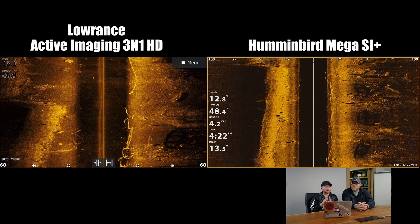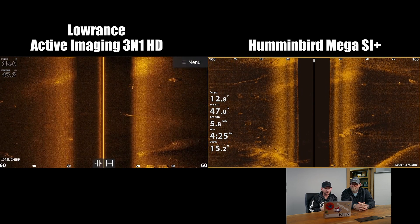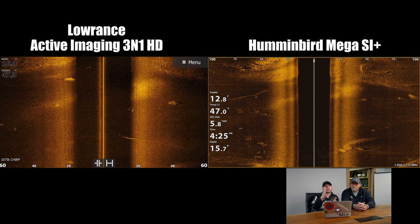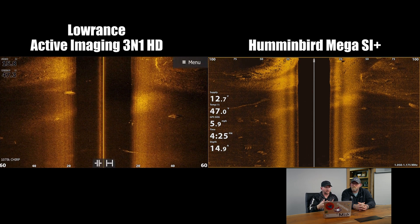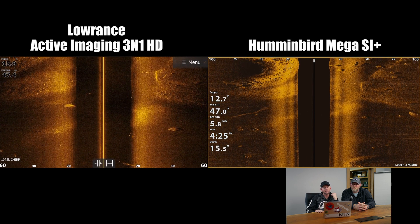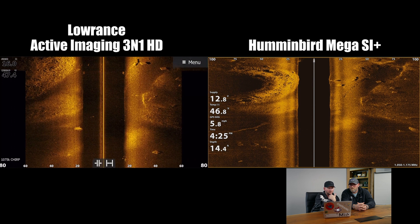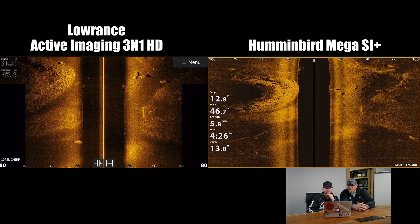What he means by 'in the water column' is the black area between the bottom and where the lines are in the middle for the boat. I would surmise that Lowrance probably isn't as filtered on auto settings as the Humminbird is, because we're seeing just a lot more stuff in the Lowrance HD in that water column. But we're getting out here on this underwater point — that's good definition on the Humminbird for sure. The Lowrance one is really solid on both as we catch up on scroll speed.